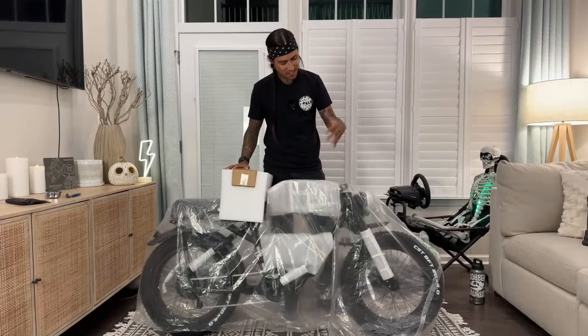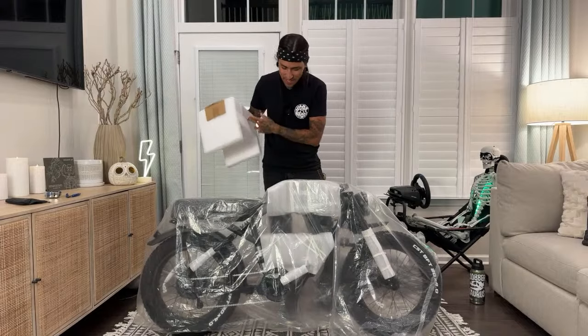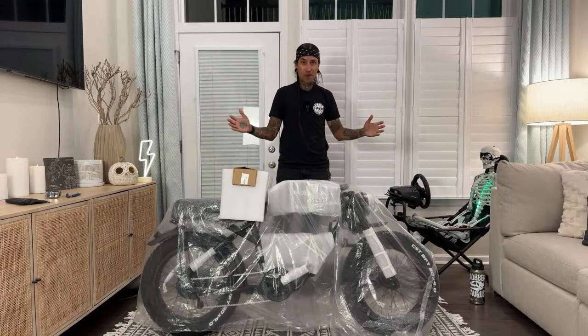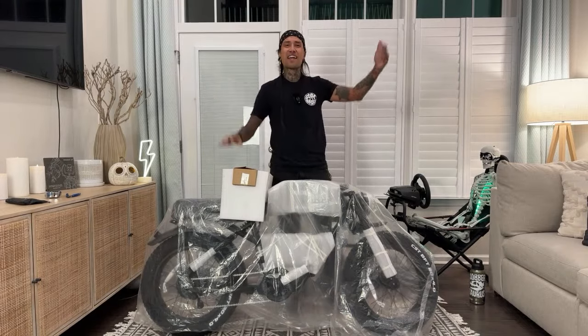We're going to be unbagging the Yadey Trooper 01. Before we get started on this unboxing, I want to say hi to everybody.